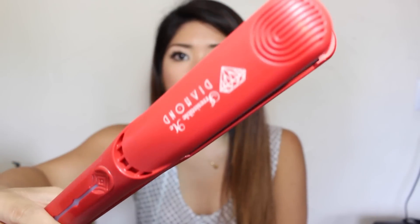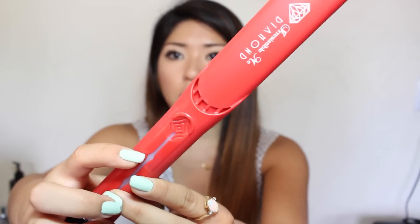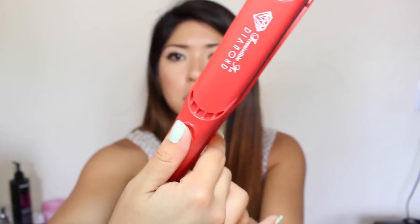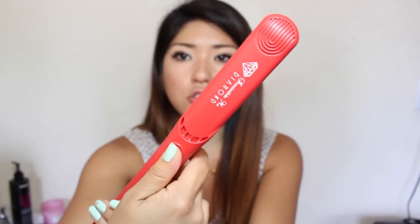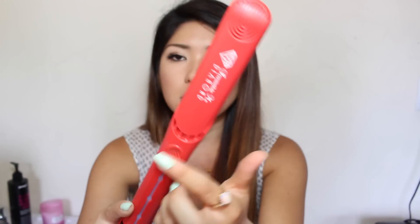The flat iron itself is red. The first thing I want to talk to you guys about is it has this thumbprint right here, which is perfect because my thumb fits perfectly in this spot. It just makes it so much easier to grip when you're holding your straightener and pushing down for a long time. This little dent just makes all the difference, and I love that extra little detail.